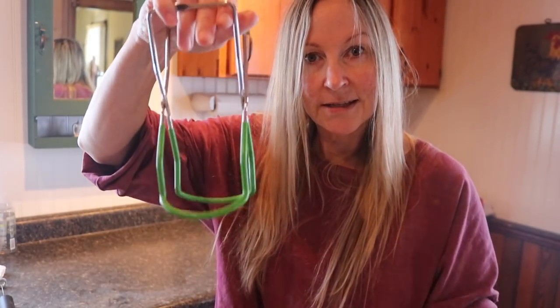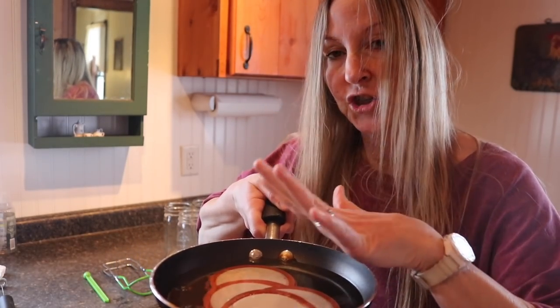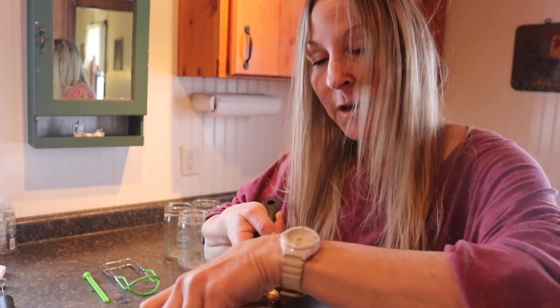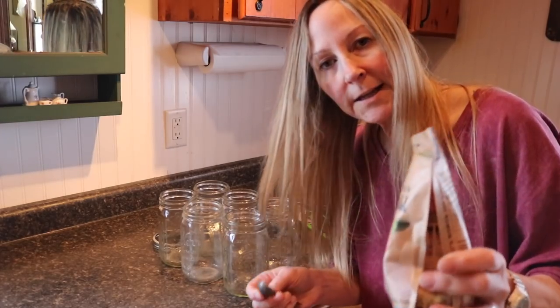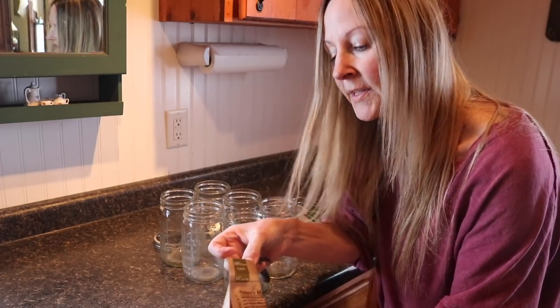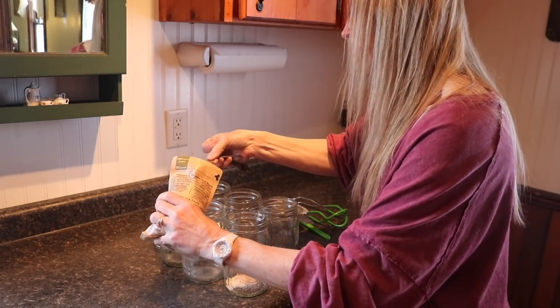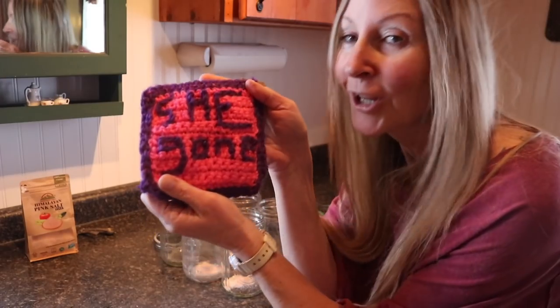You'll also need lids, bands, a magnetic lid lifter, and a jar grabber to move your hot jars around. For the lids, add water and put them in a saucepan — gently heat them up so they're ready to grab with the lid lifter and put on your cans. You'll also need a little funnel that sits on top of your jars so you can fill them. I add a teaspoon of salt to all of my quart jars, and I like to use wide mouth quart jars for canning venison.